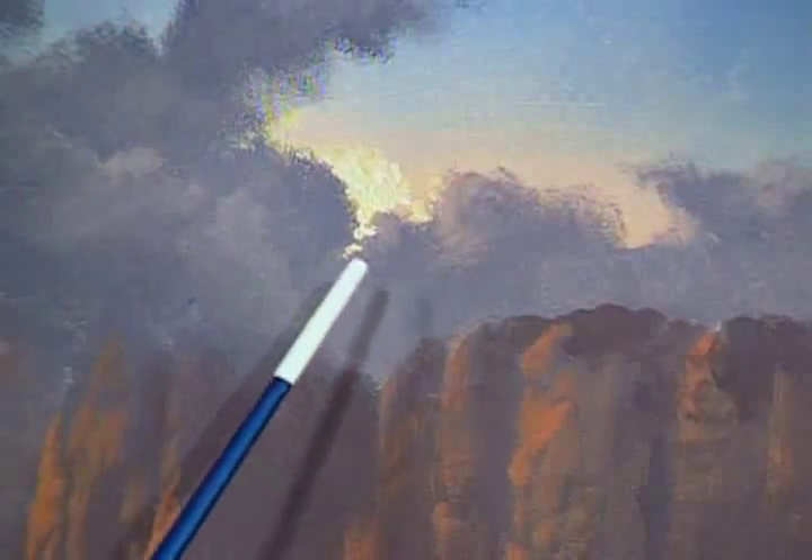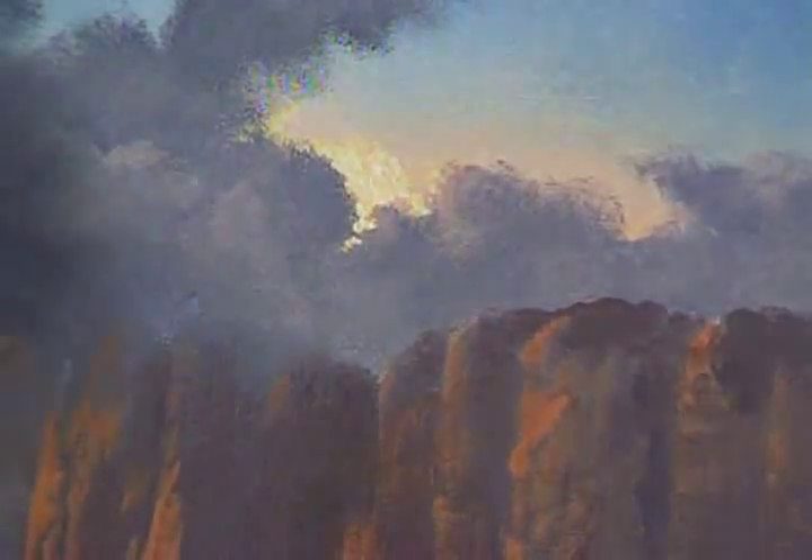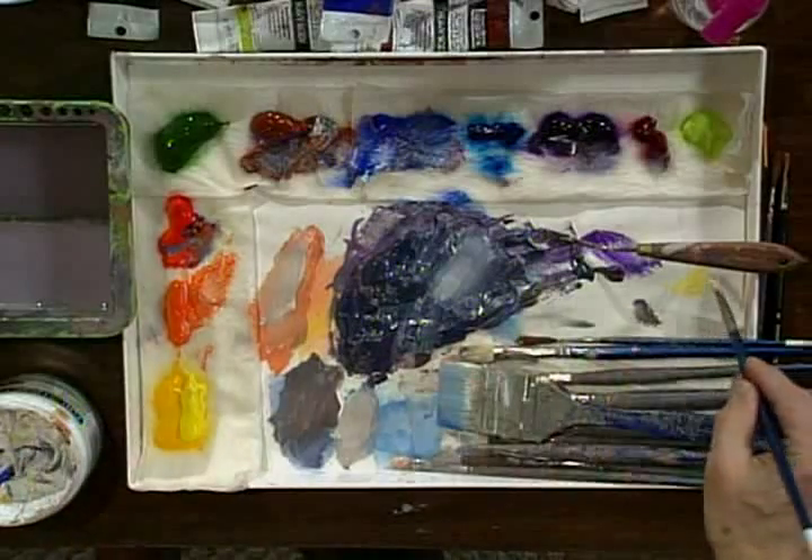Anytime you want to create a glow like this, you've got to put the paint on thick enough that it looks really clean and crisp. Otherwise it just doesn't work.